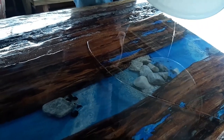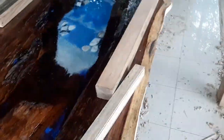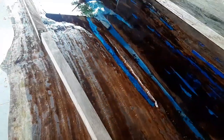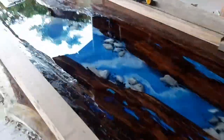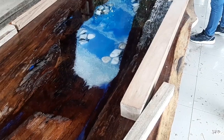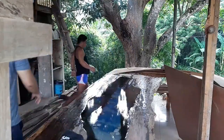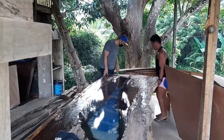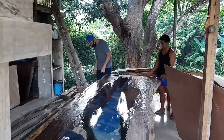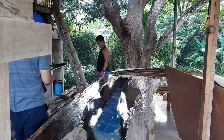For beginners, one important thing in mixing epoxy resin is that you have to mix it properly — you cannot rush it. If not mixed well, there's a tendency it won't cure: some parts will be soft, some hard, and other parts won't cure at all.